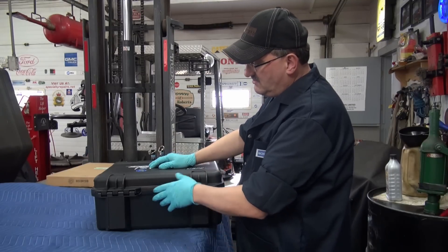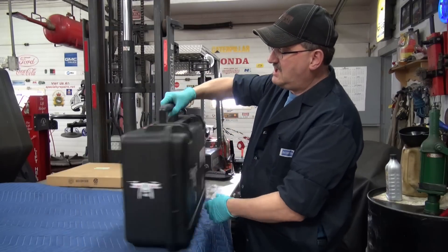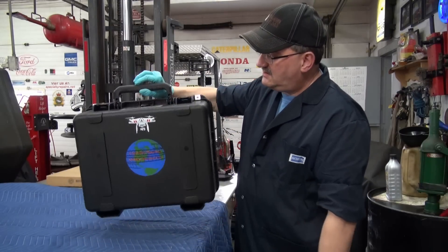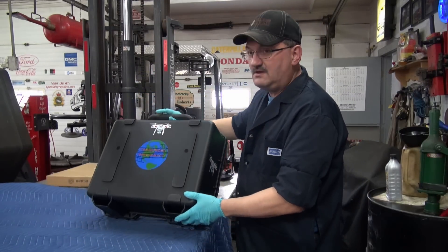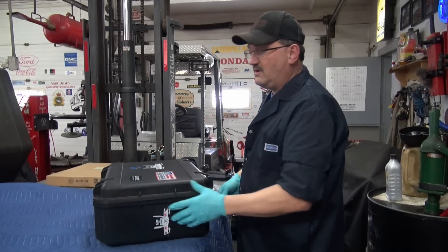It's got a true hinged case so you won't have to worry about the hinges breaking — looks pretty durable. It's got a nice heavy handle and it's not too too heavy.